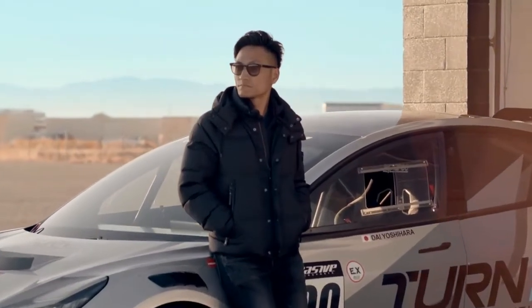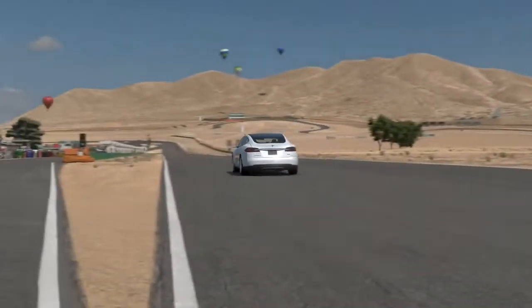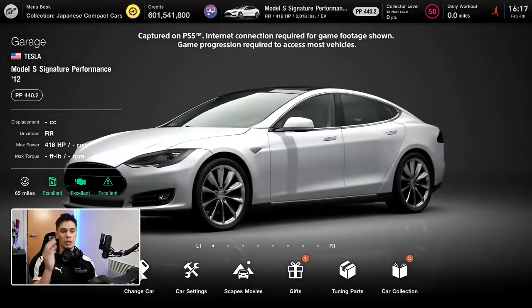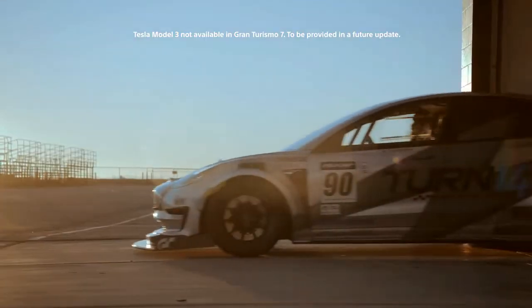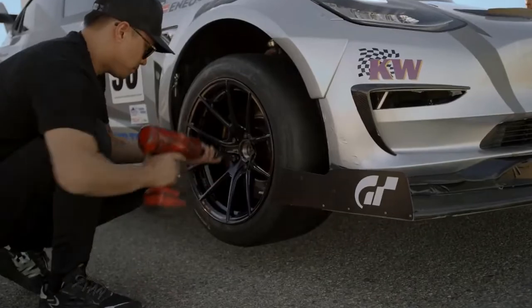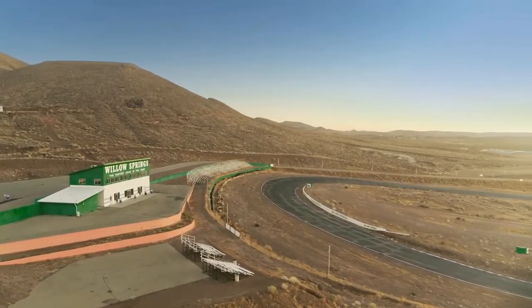My name is Daijiro Yoshihara, and I drive cars for a living. I'm Steve, aka SuperGT — a YouTuber and a longtime fan of Gran Turismo. Today, I'm going to be driving the Tesla, and with this car we're going to be taking a base stock setup and then introducing a couple of very important upgrades. If I can tune one thing on the Tesla, it will be the tires, because tires are the only thing attached to the ground — so it's really important for any car. Today, we're going to be taking a look at Willow Springs, the Big Willow Circuit.